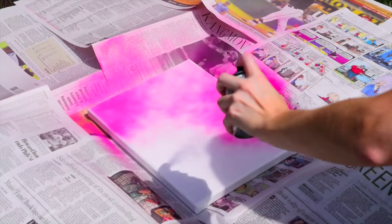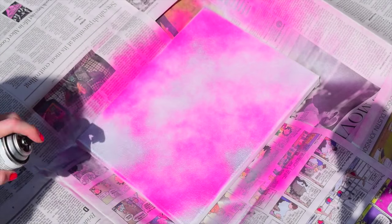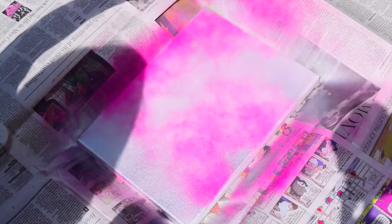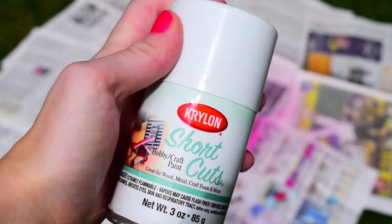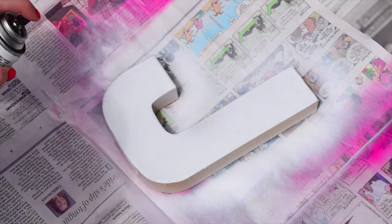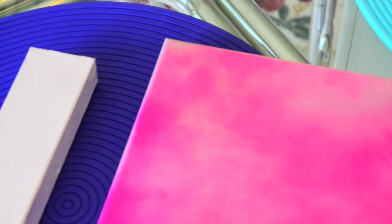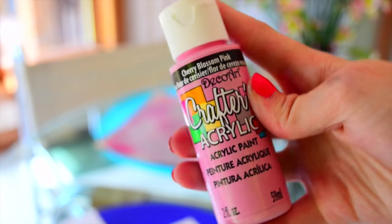So now it's time to spray paint your canvas any way that you'd like — I'm using pink and silver. Now it's time to spray paint the J, which I'm going to spray paint all white. Then it's time to wait for them to dry, and once they have completely dried it's time to decorate.